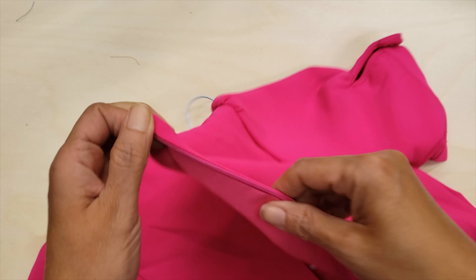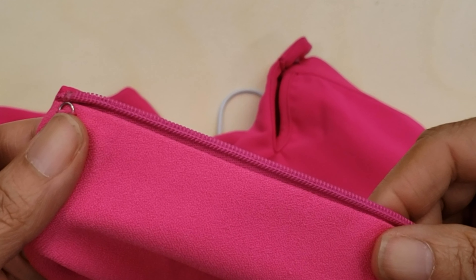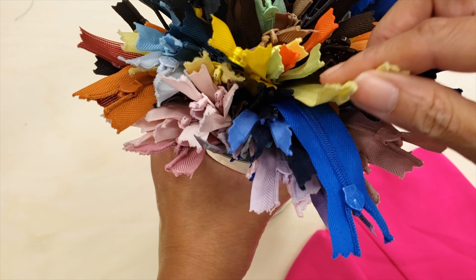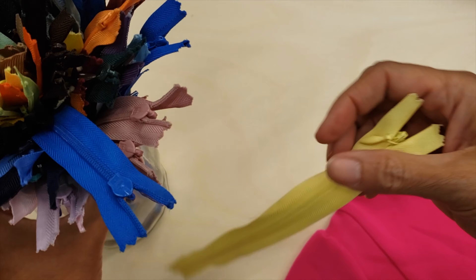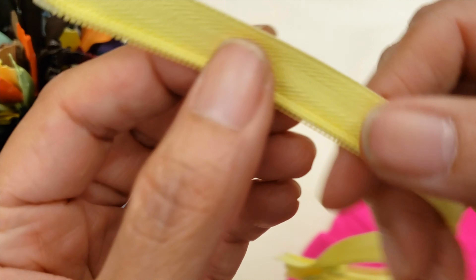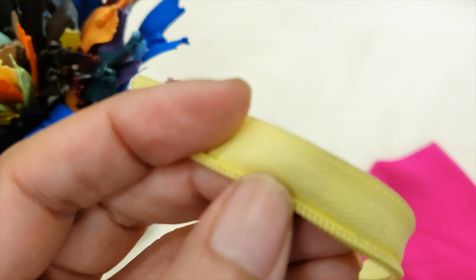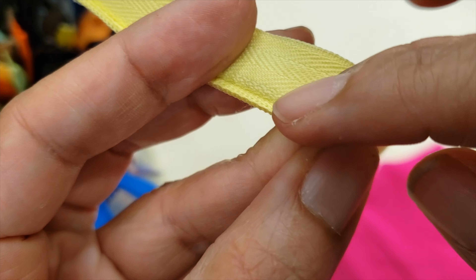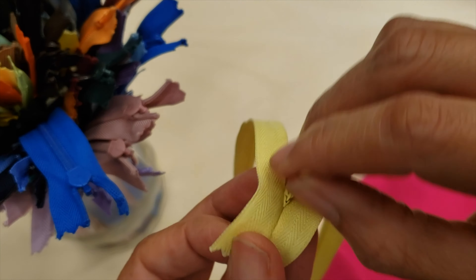Let's imagine you've never seen an invisible zipper. The invisible zipper has a coil on the back and is folded over so when you stitch it, it will hide the material. The trick is to stitch exactly in this point, and then when you close the zipper, you won't see anything.